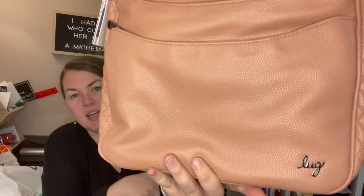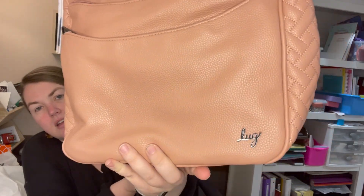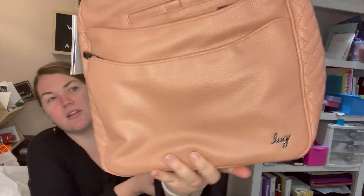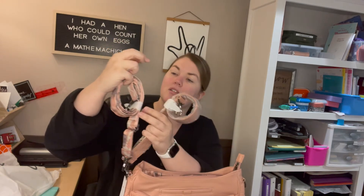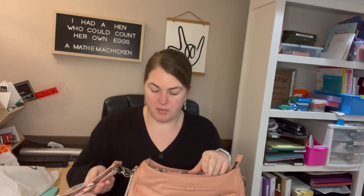The beautiful vegan leather has the Lug logo in cursive in gold — or it's a silver chrome, reflective finish. It comes with two straps: the short strap in the vegan leather, and the longer strap in the camo rose, or whatever complementary print goes with the bag.